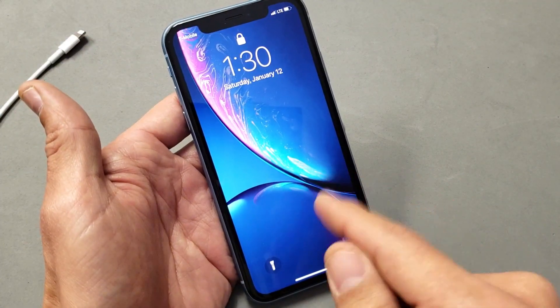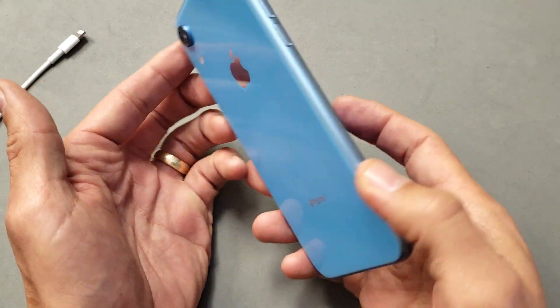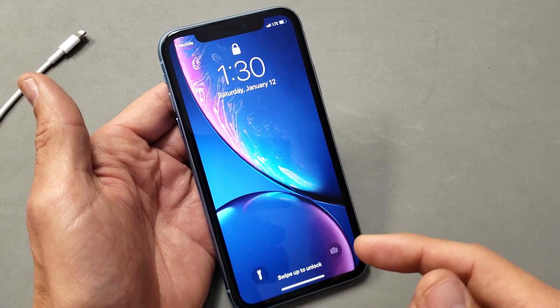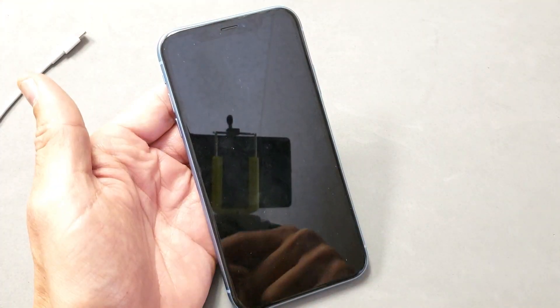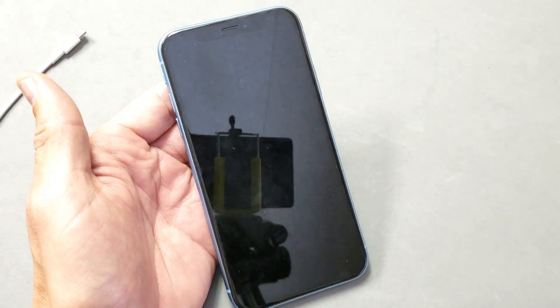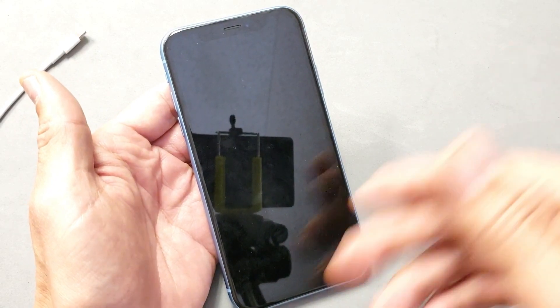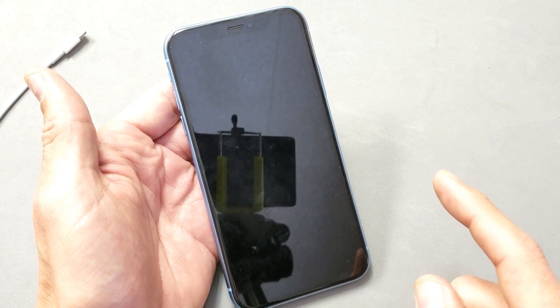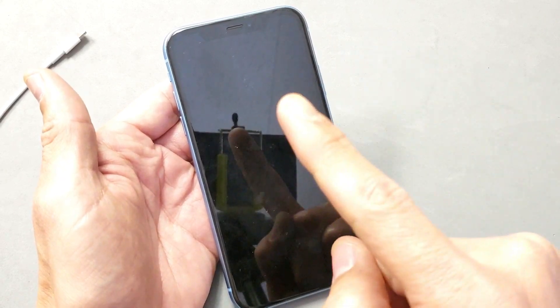This phone is working absolutely fine. The thing is, different iPhone models require a different key combination, and this doesn't only happen to iPhones. You get the black screen of death, stuck on logos, and freezing even with Samsung phones, Sony, LG, Google phones, HTC — they all happen. Anyway, let's go ahead and get your iPhone XR up and running right now.